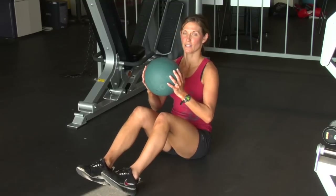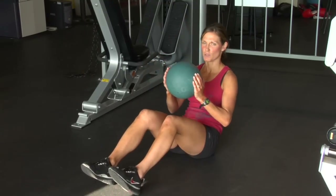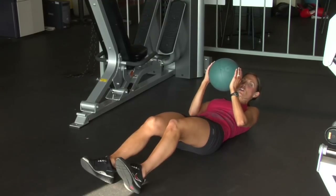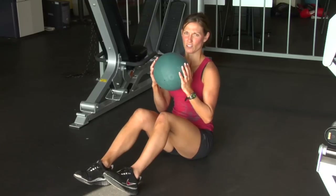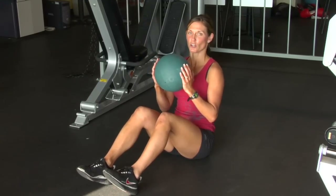Step one: sit up nice and tall. Find the sit bones, feet are shoulder width apart. Step two: round it back — round out your back. Try not to let your shoulders come all the way down on the floor. Step three: exhale as you lift. Keep the hands close to the chest. And that is how you do your medicine ball crunch.